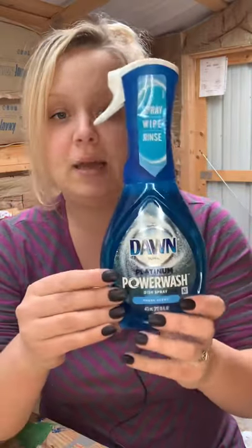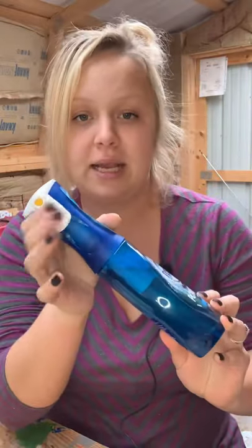Hey guys, Courtney here with Courtney's Customs. Today I'm going to be showing you a different spin on the Dawn dish soap tumbler — it's going to be Christmas themed, so it's going to be super pretty. For this one we're going to need a 20 ounce tumbler — I'm using one from Maker Flow Crafts, base painted white from Rust-Oleum. The soap we're using this time is still Dawn but it's the Power Wash soap, which comes out in a mist.